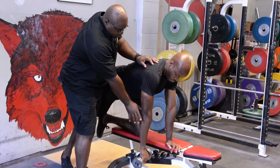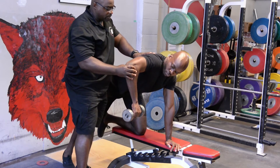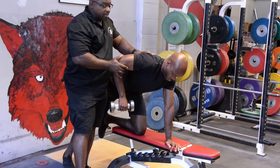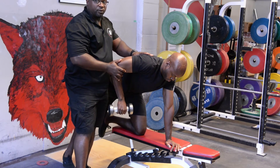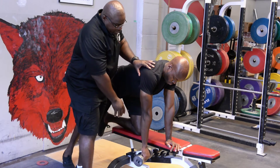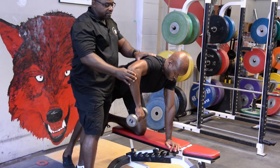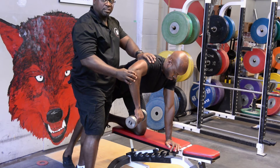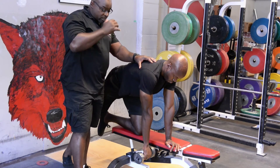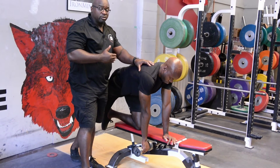...the lats start to take over because obviously they're stronger, and they end up in the wrong position by the time they reach rep eight. So you really want to emphasize and focus on your client or athlete staying in the correct position.